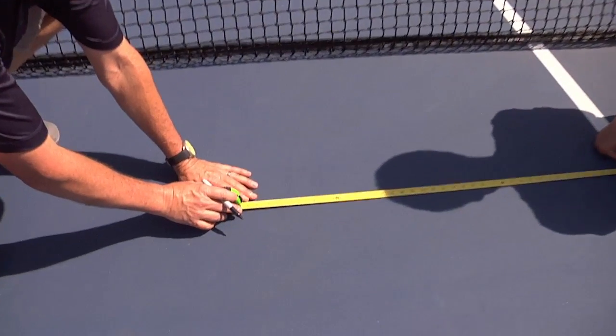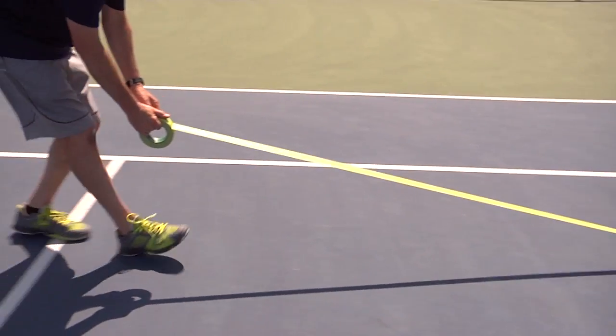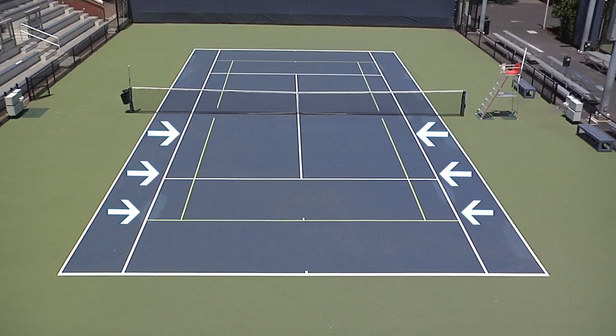Just like the red court, put a mark down on the court to save time when putting lines down. For the doubles lines on the orange court, you use the singles line of the 78-foot court, which creates a three-foot alley.